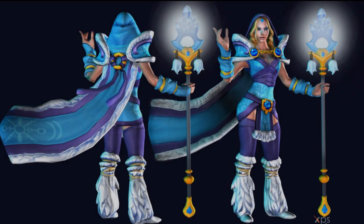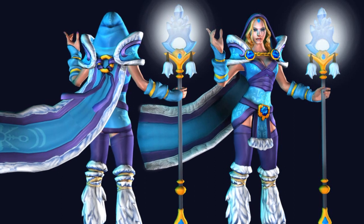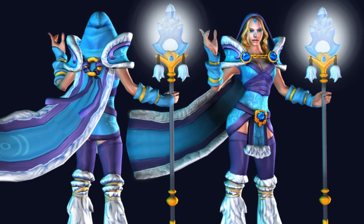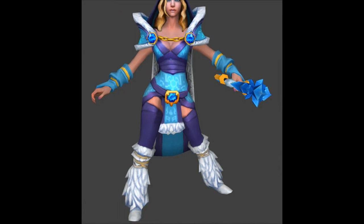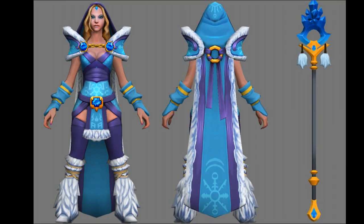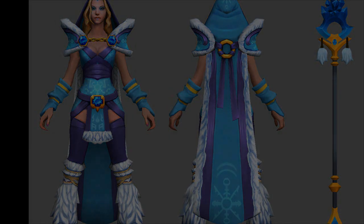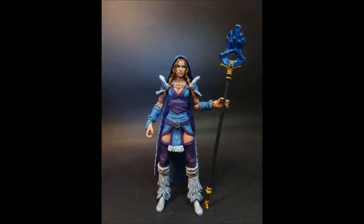Crystal Maiden has kind of an ice queen thing going on — she's got a lot of fur on her robes and it's kind of light blue with these designs all over. From her knees down she's got these fur wraps and boots, which were really fun to sculpt. I was using the in-game model as a reference, and the fur in particular turned out pretty well, especially the fur trim around her shoulder pads and down her cape.